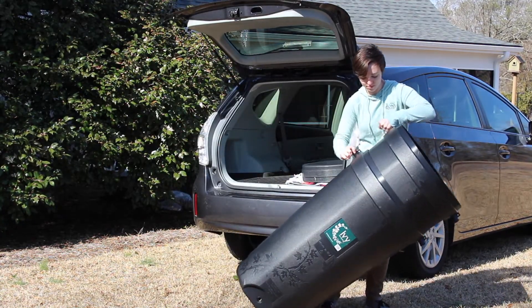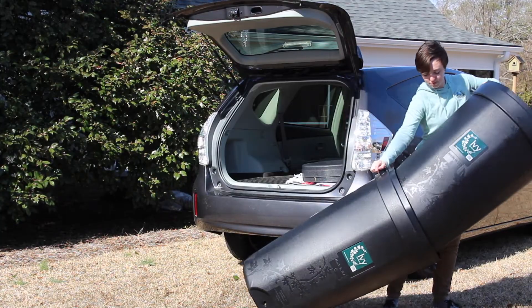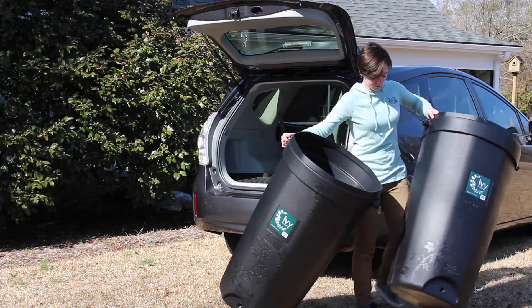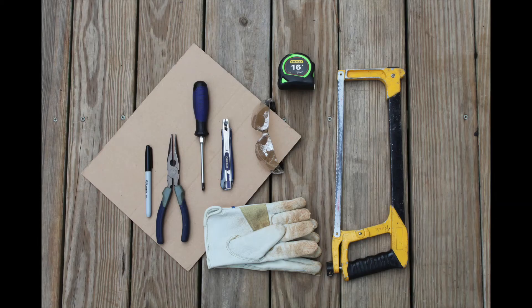This video will take you step by step through the ivy installation process and show you how to daisy chain two ivy rain barrels. Before getting started you will need a few tools. Everything else you will need to assemble your ivy comes included in the bottom of your barrel. When you receive your barrel, please check that your kit is there.